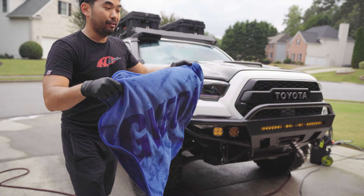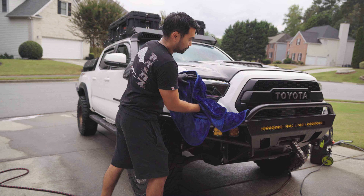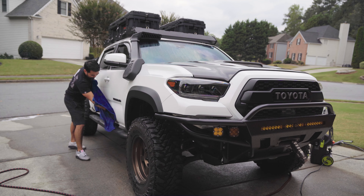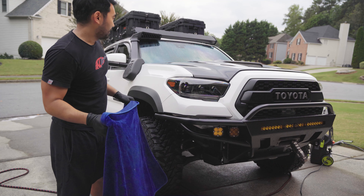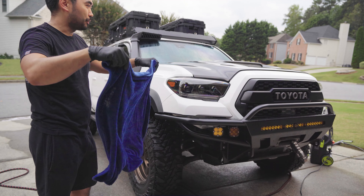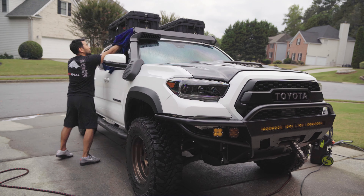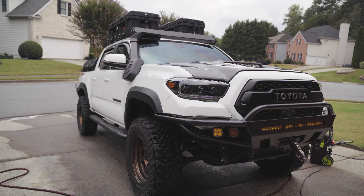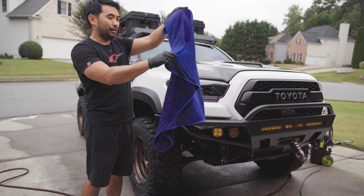I'm using the Gion drying cloth and it's crazy — the car feels like it's actually ceramic coated on the painted parts, it's so slick. What's even crazier is I basically dried half the entire car without having to squeeze the water out. You can dry an entire truck without wringing the towel out.